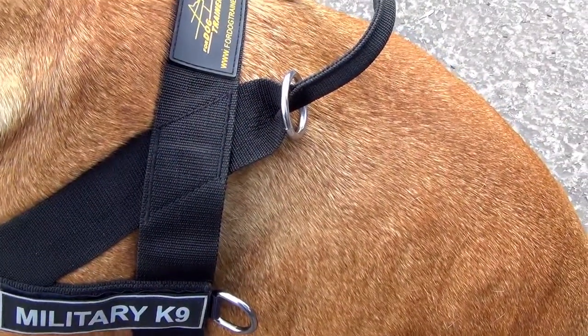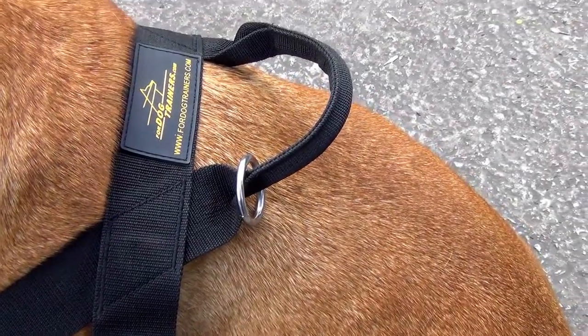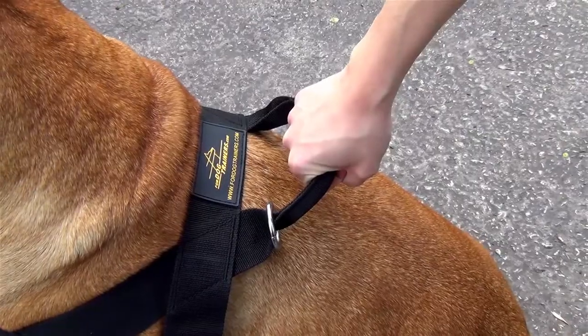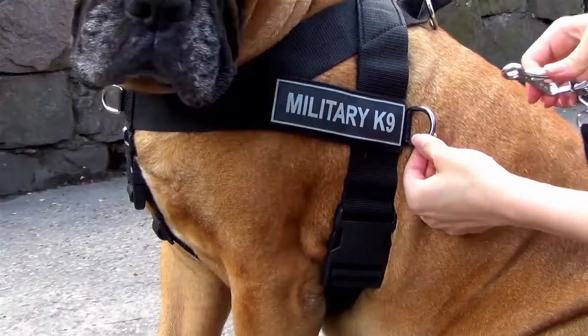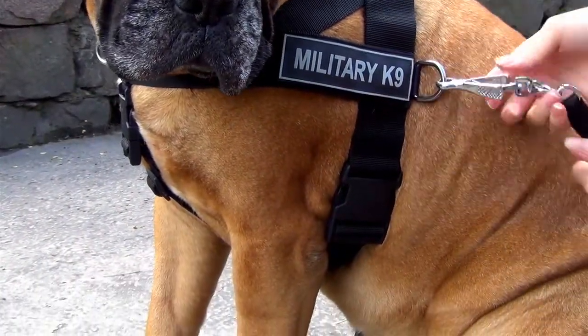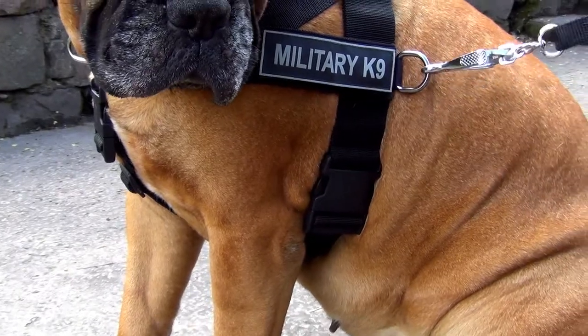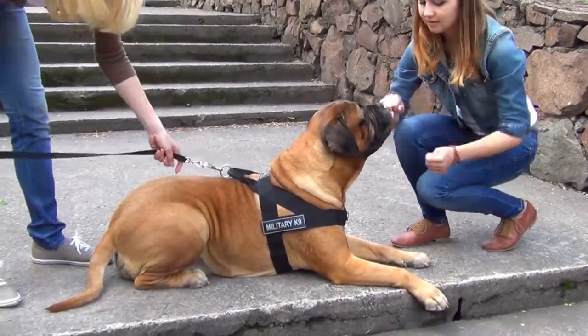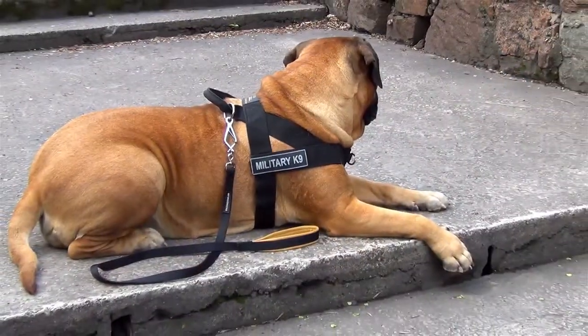The easy grab handle helps you to control your canine right now and right here. It's necessary, for example, when your dog sees other dogs on the way while walking. As you can see, there are some extra rings on the harness. Two side D-rings serve to attach cargo or a sledge. The floating ring on the grab handle is for passing on the leash, which is used for daily walking and training.